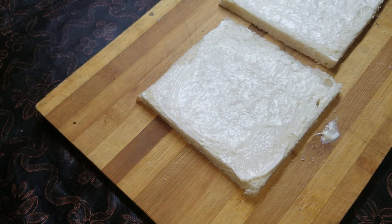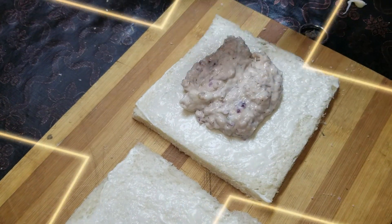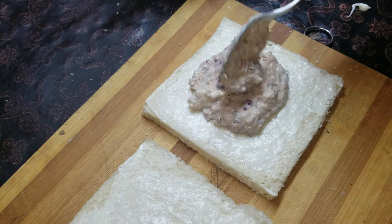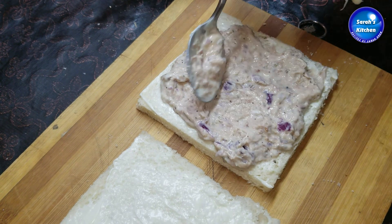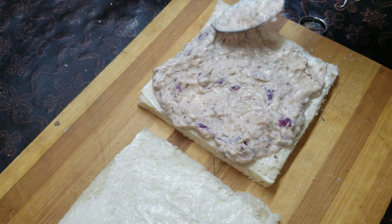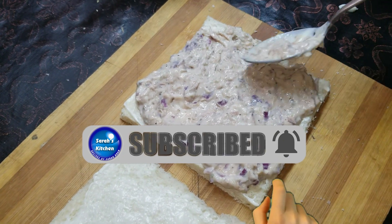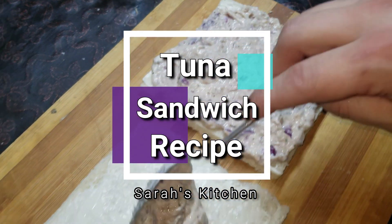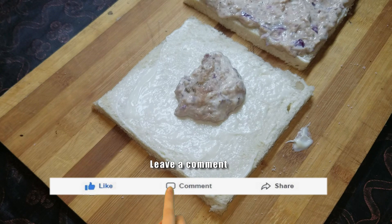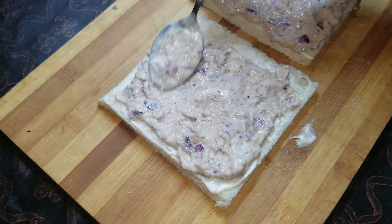After adding the filling, spread about 2 tablespoons of the prepared mixture onto the bread. Spread the filling evenly - don't put too little, or it won't taste very good. You can make about 4 sandwiches from one tin.